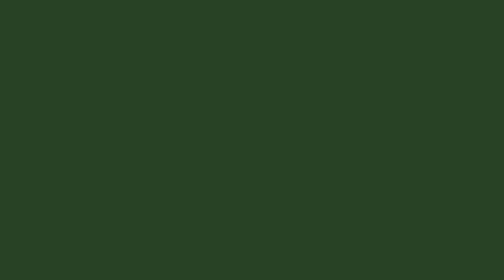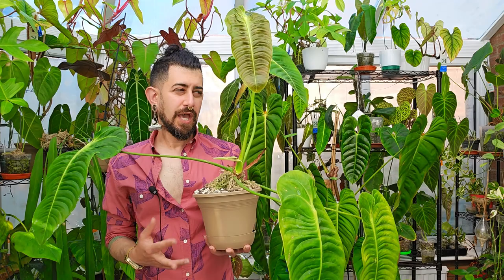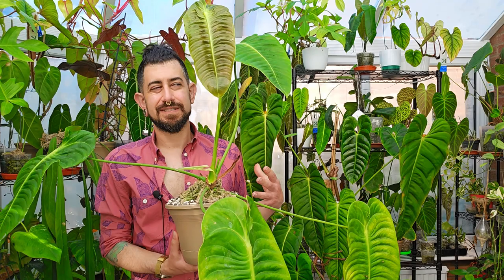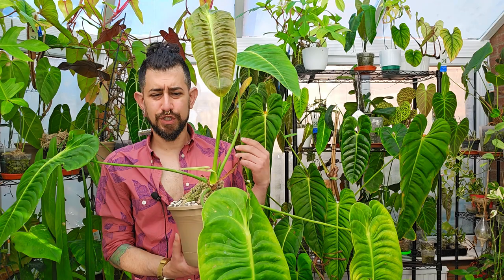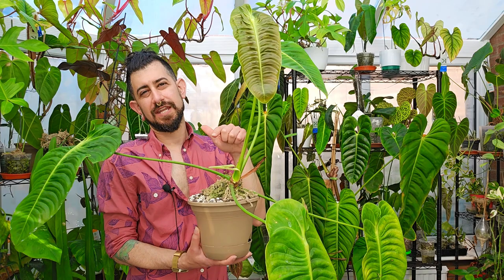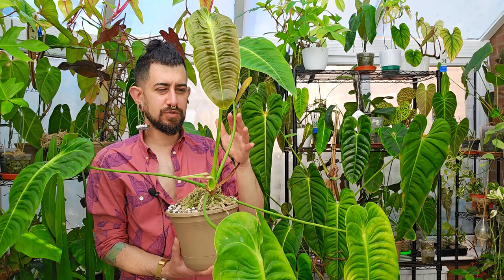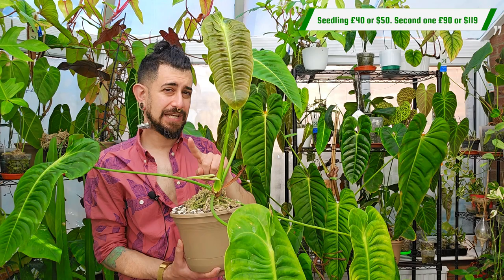Coming into availability: the Veitchii, when I was getting it the first time around, really wasn't easy to find — especially not in the UK. Is it easy to find now? Not easily, easily, but it does crop up more regularly than it used to. The one I got from the seller — the one that rotted — I think was very low triple digits, and the seedling was mid-double digits. Have those prices gone down now? Yes.